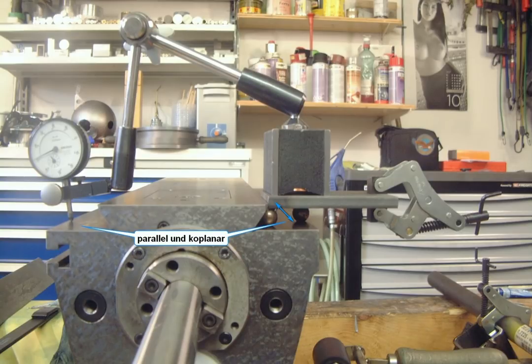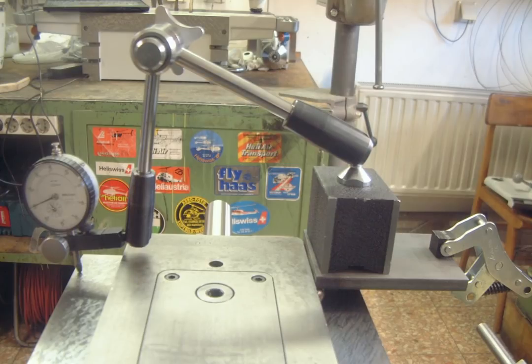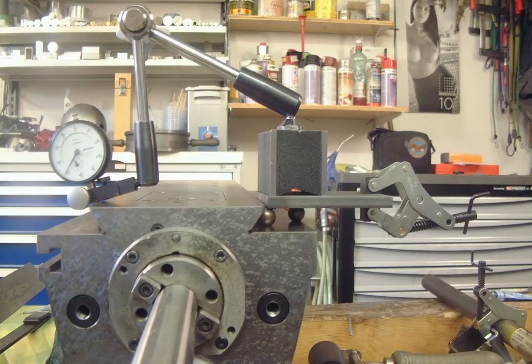By using this setup and subtracting the forward from the reverse readings, twice the difference in height between the surfaces is measured. In order to ensure coplanarity, this measuring technique must be employed on the outermost and innermost portions of the surface. If there is no difference in readings over the whole slide length taken innermost as well as outermost, the surfaces are coplanar. If not, one must simply continue to scrape the high portions.